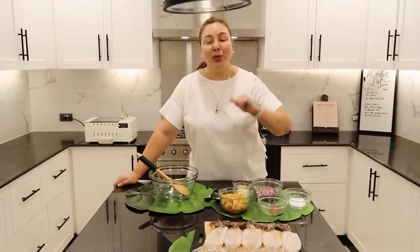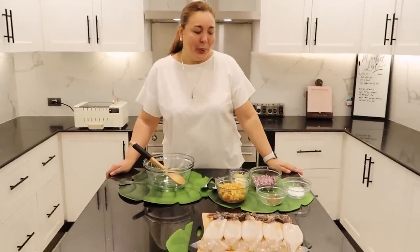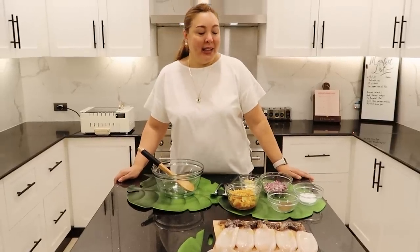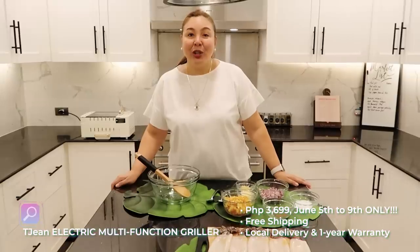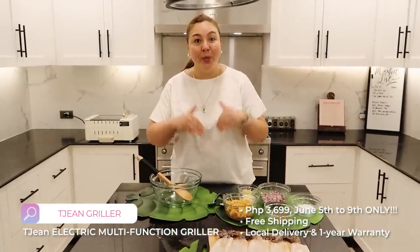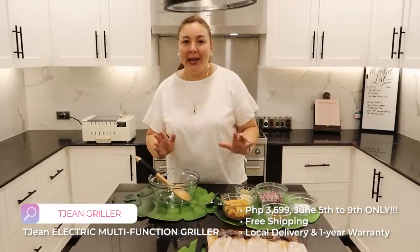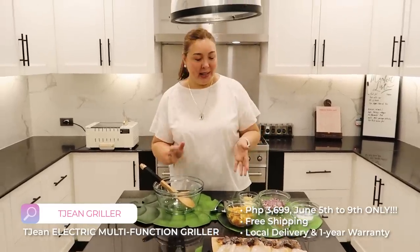But since it's 3:51 PM, you already know this is the time it starts to rain. So I was reminded that a few weeks ago, I was given this TGene electric griller. It's supposed to be a smokeless griller, so you can do it in the kitchen. Today I will finally get to use it.